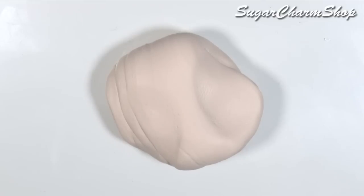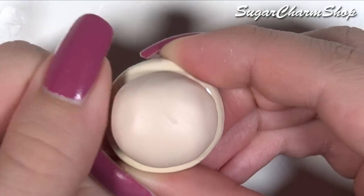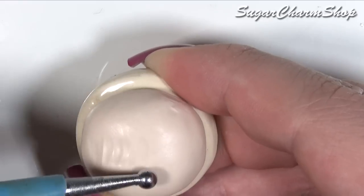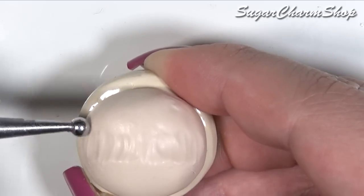I first mixed up a skin color and then started sculpting the head. As I do with most of the miniature dolls, I sculpted the head on my sculpting base. This is just a matter of personal preference. If you wanted to, you could sculpt it directly onto an armature or onto something like a knitting needle or a needle tool.